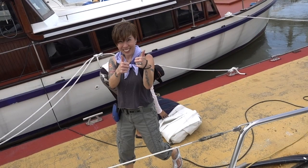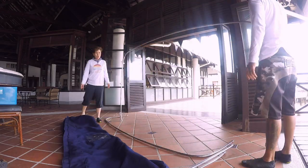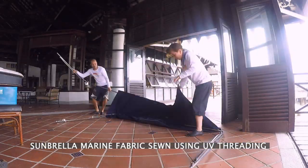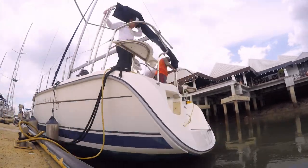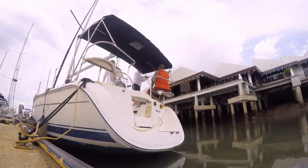The old bimini, as seen here, has seen better days. We removed the old one and sent it to a canvas shop to be used as a template for a new bimini. The new bimini is made of Sunbrella fabric, and this was perhaps one of the easiest things to fix on the boat.